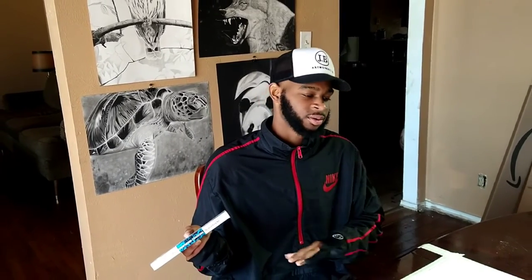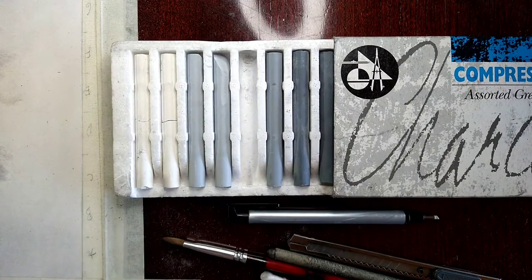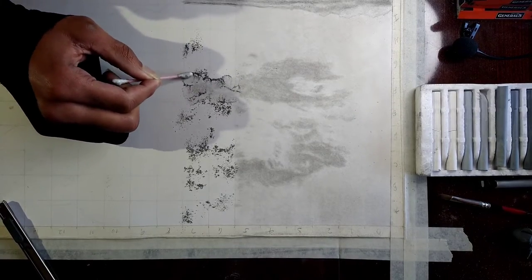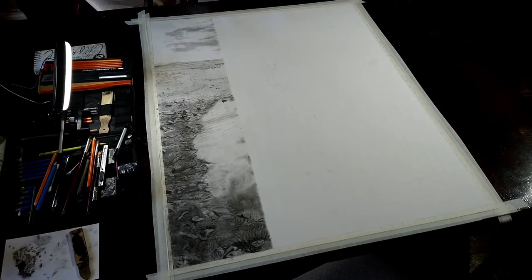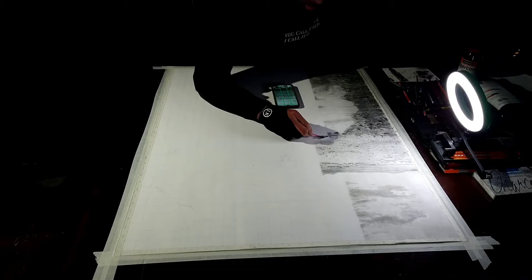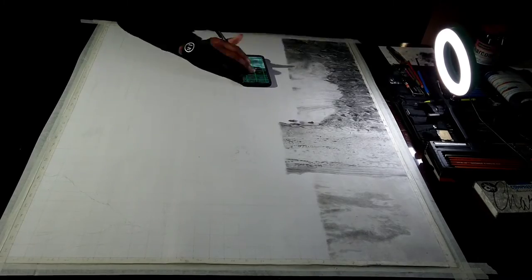So I had this compressed tronco on a gray scale for about four or five months and I couldn't figure out how to use it, but now it has use — I'm using it for the clouds in the background. This drawing is about 70% background, so it's a lot of background, but it's gonna be worth it. It's all just gonna come together.